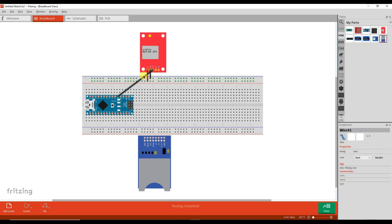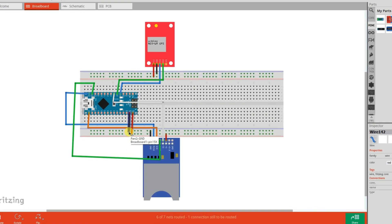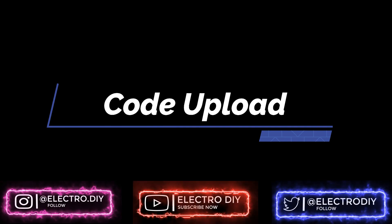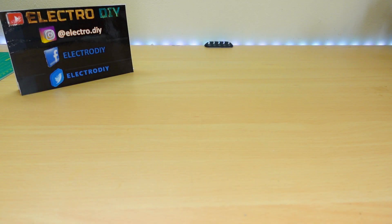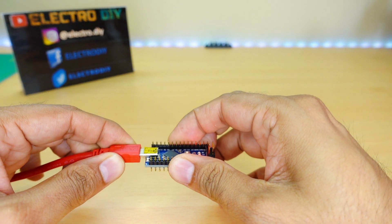Follow the schematic to easily build the project. To program the Arduino, connect it to the PC and follow the on-screen visual guidelines to upload the code.